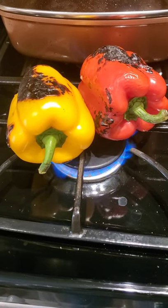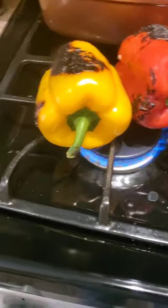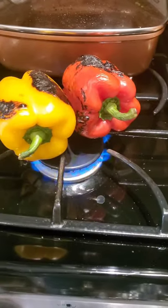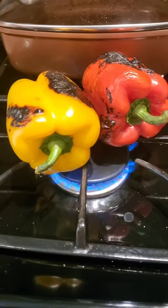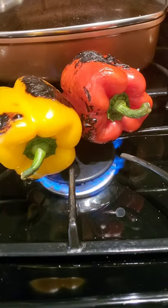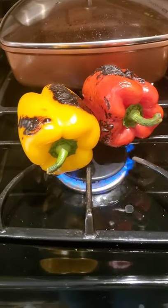Hi, it's Mama Rose and this is the beginning of my vegan tagine dish. Right now I'm just roasting the peppers because I'm going to put peppers in it. Because of the oxalates and the anti-nutrients in the skin and seeds, I'm getting the skin off by roasting the bell peppers like this. I'll put them in this bag and come back to show you how that comes out.